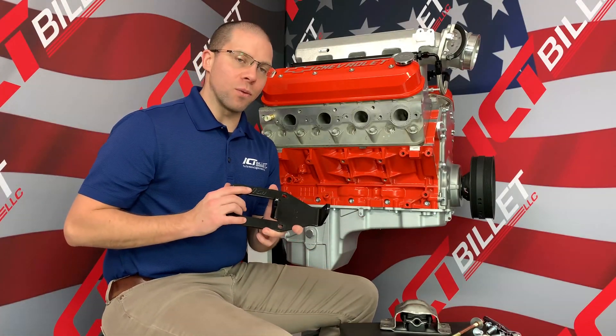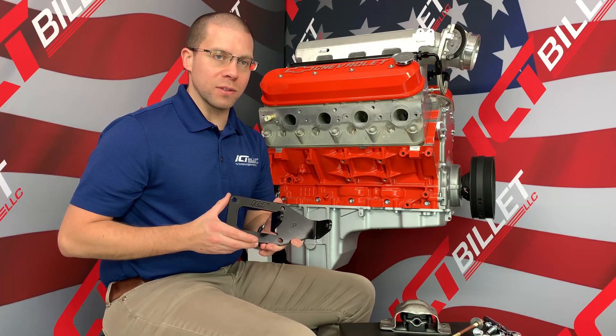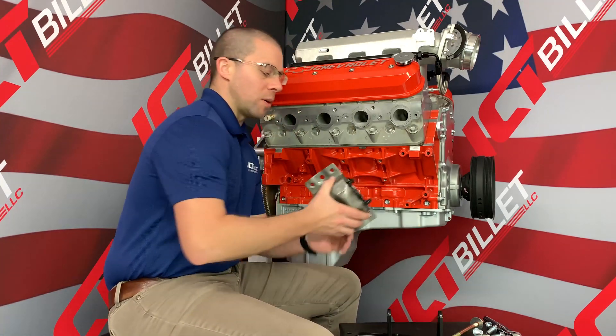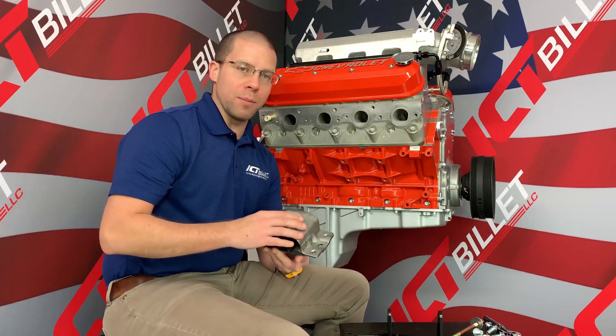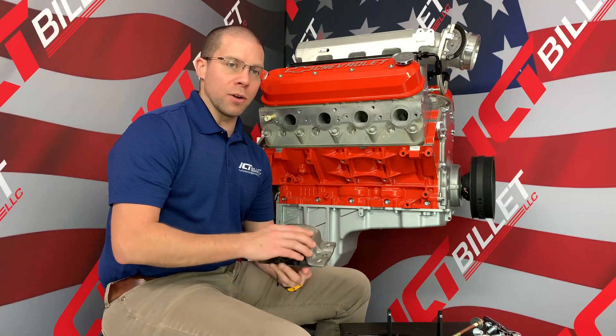Today we're going to be installing our 551-928 LS to small block Chevy steel motor mounts. These are going to fall right into place with your existing small block Chevy clamshell style frame mount and can be used with an OEM rubber version or with a polyurethane insert.